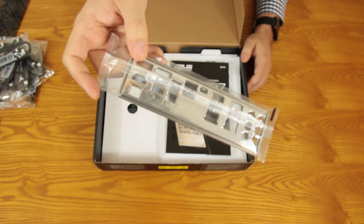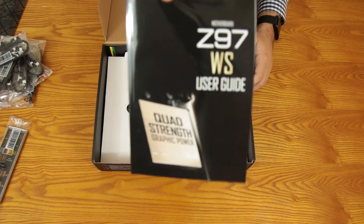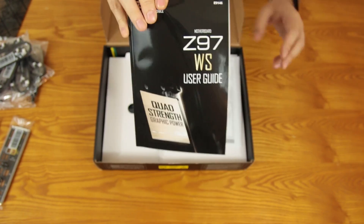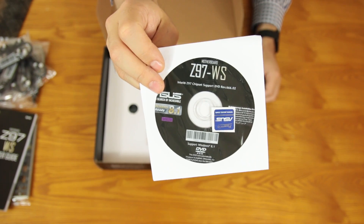You've got the back plate that makes install so easy without everything poking out the back. The Z97 manual — nice and thick, lots to read — and your driver disc and ASUS case badge.